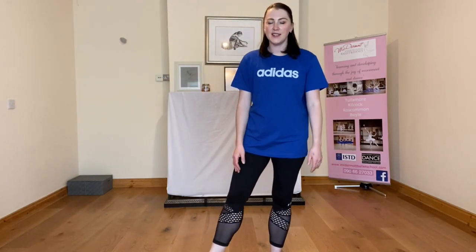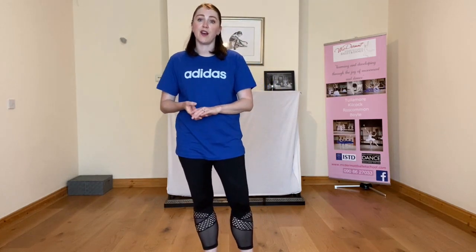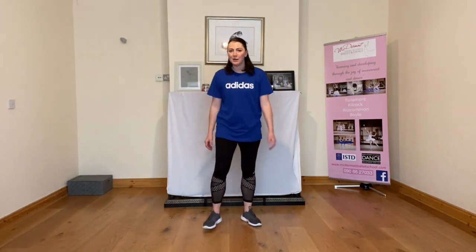Hi everybody, my name is Trisha McDermott from the McDermott Ballet School in Roscommon, and together with Roscommon Sports Partnership we've got our Kids Dance Challenge today. I hope you're excited to do some dancing with me and to learn a bit of a routine. Before we start, we're always going to make sure that we have a little bit of space, you might like to have a drink of water close to hand in case you get warm, and make sure you're in some kind of active gear — runners and t-shirts are always good.